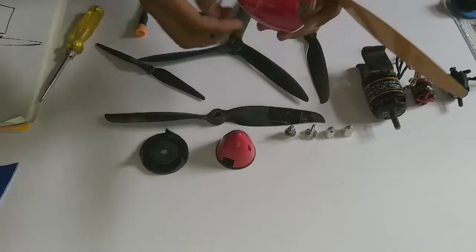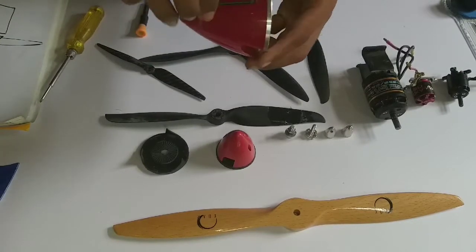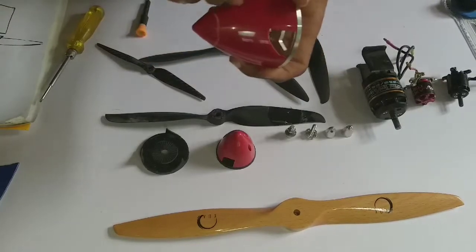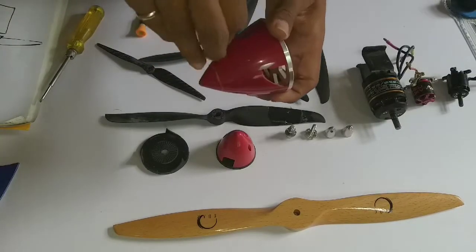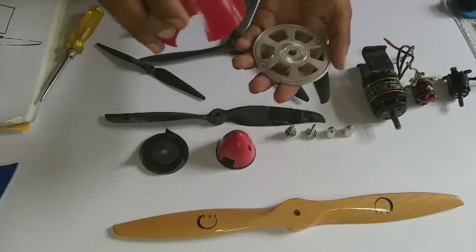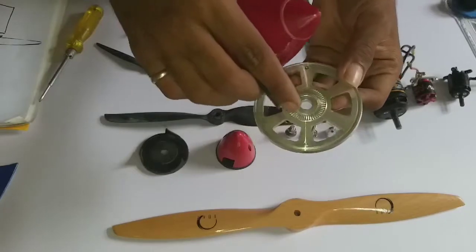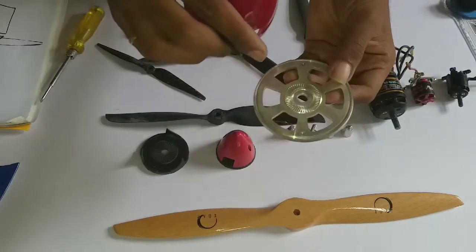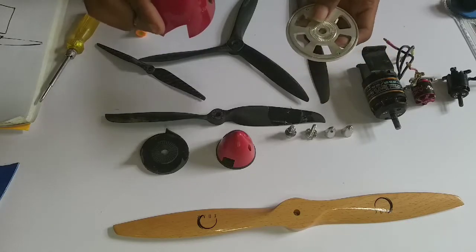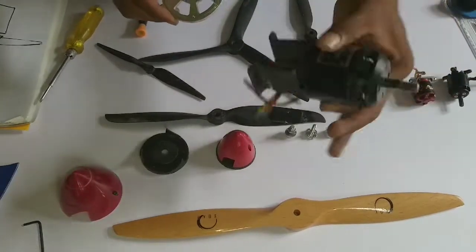Let me show you what's inside this spinner. It's a pretty solid design, but you have to be careful when using it because you are driving huge props. It has a metal base with ridges to grip your propeller firmly. This type does not come with bolts — you have to supply those yourself.